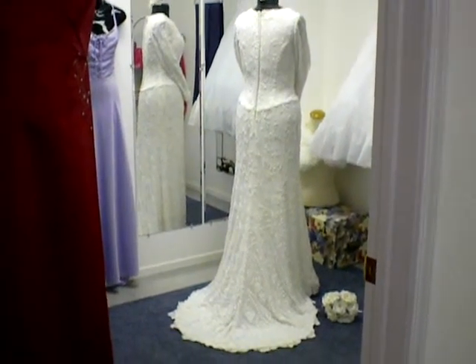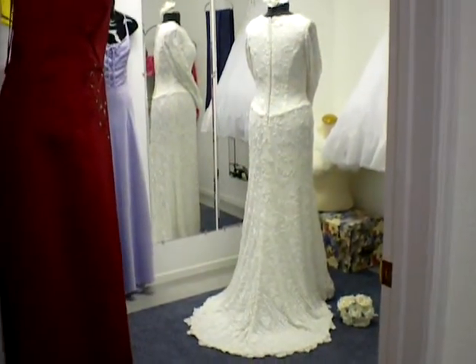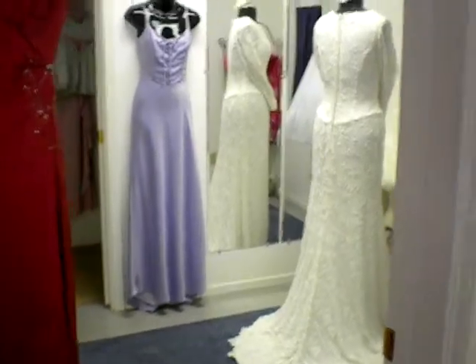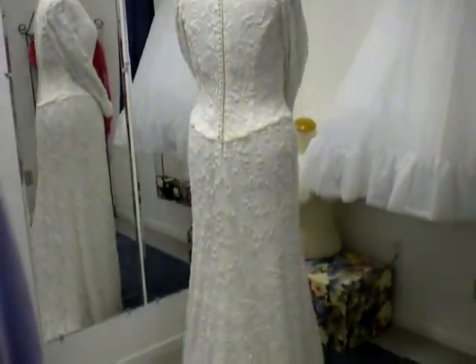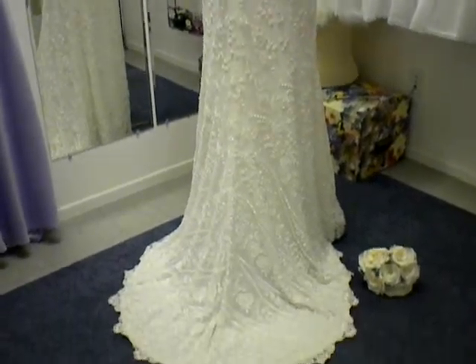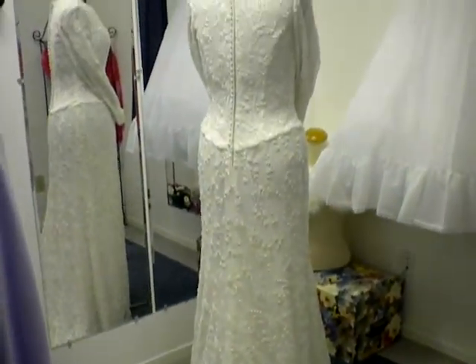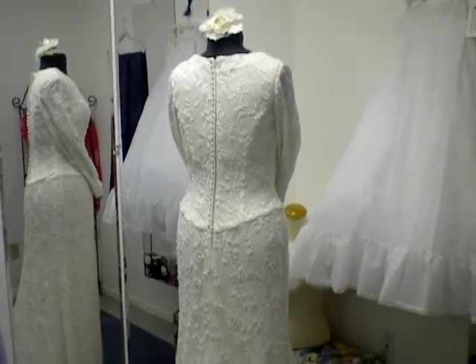Hi and welcome. I'm so excited that you are considering a long-sleeve vintage ivory wedding gown. I got this one out and I like to do a video so you can have a long look at conditions, especially important with vintage gowns. And this will definitely not be what everyone else is wearing.